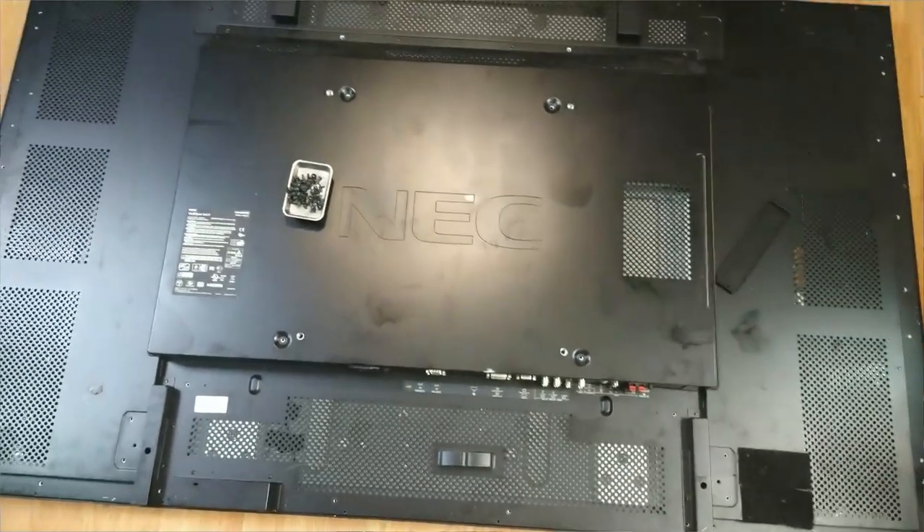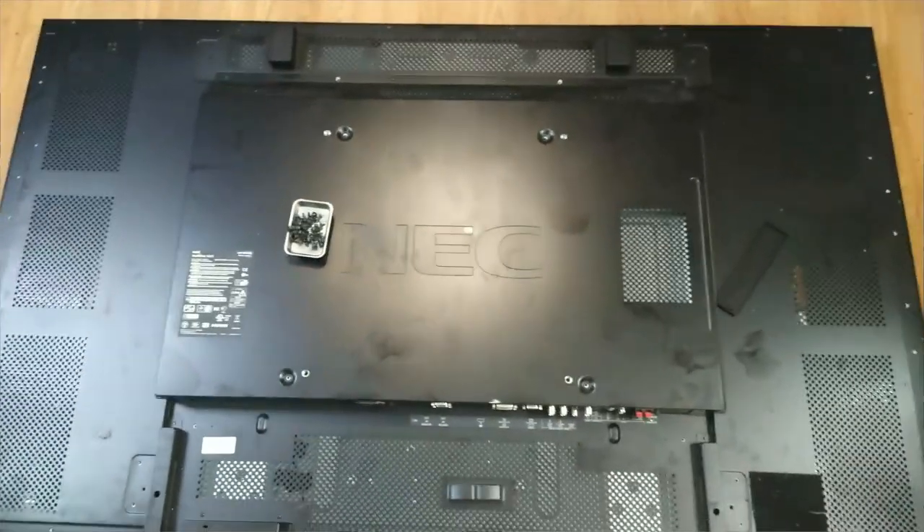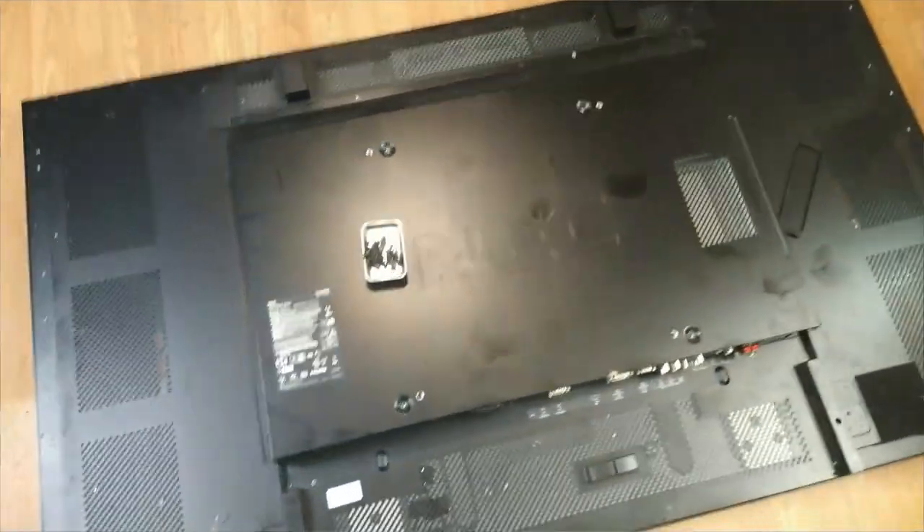But this is the end of the journey for this one, unfortunately. I'm going to keep taking the rest of the screws — only a million and fifty of them — and we'll show you what's inside in a minute.